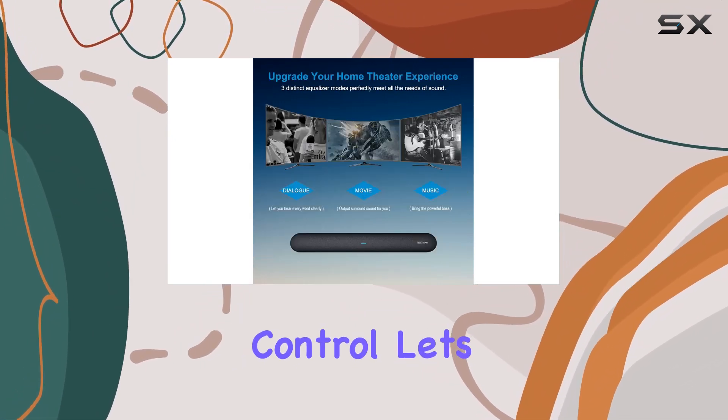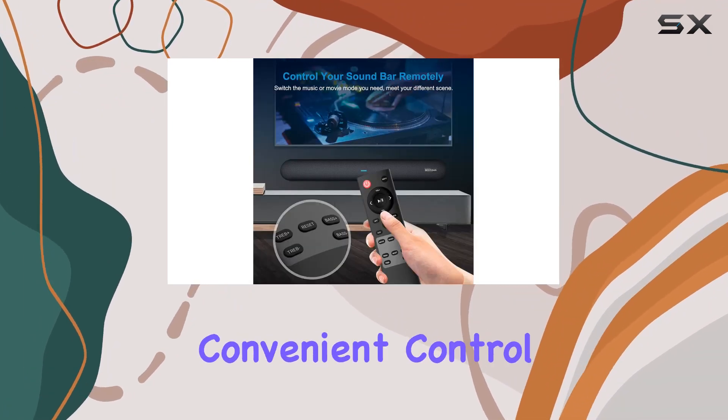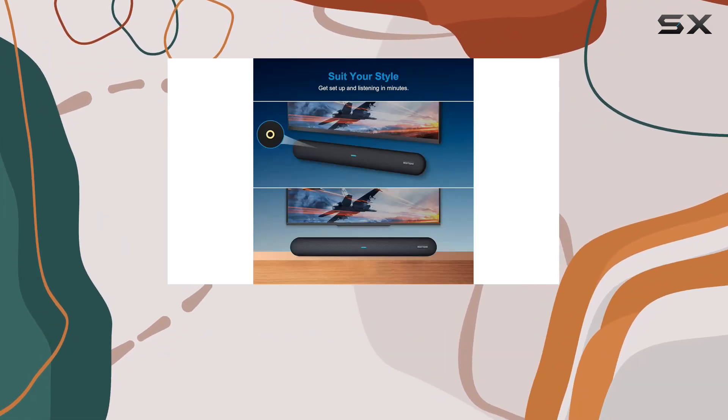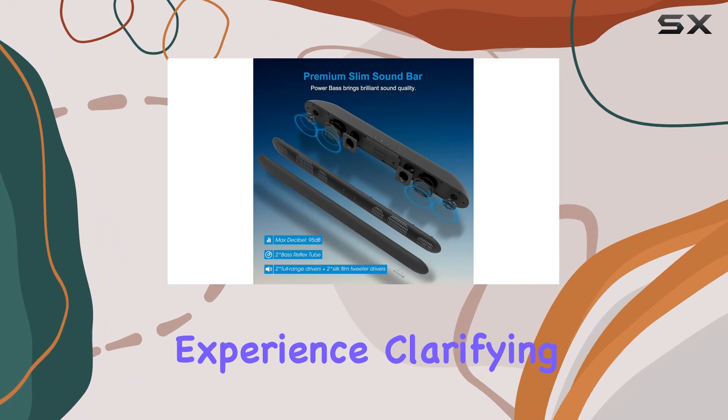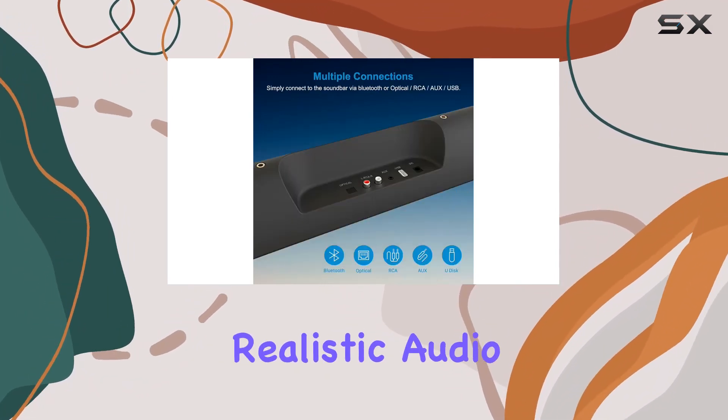The remote control lets you adjust treble and bass intensity and switch between music and movie modes, providing convenient control from the comfort of your couch. The soundbar is designed to upgrade your home theater experience, clarifying vocals and pronunciation while delivering spacious and realistic audio performance.